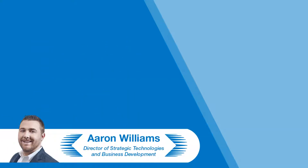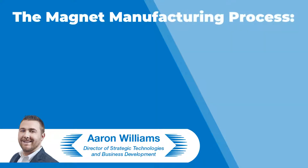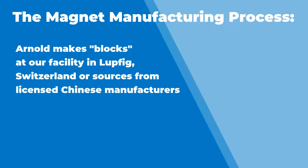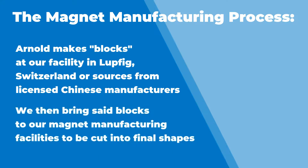Yes, that's a fun question. So for magnet manufacturing, I'll go through the high-level process. A lot of what we do — I like to use the term blocks — is we make blocks from our facility in Leipzig, or we source blocks from a Chinese manufacturer, a licensed Chinese manufacturer, and we bring that block to one of our magnet facilities and then we cut that block up into our final shapes.